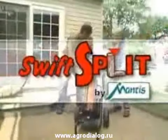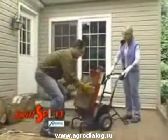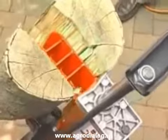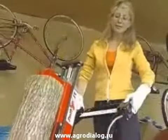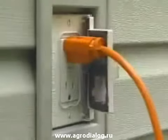Finally, there's an easy way to split firewood. Let the Swift Split do it for you. The Swift Split by Mantis is revolutionary because it combines efficiency with ease. Now you can split what you need when you need it without breaking a sweat. It's easy to use, convenient, and affordable. And it's electric, so the Swift Split is ready when you are.